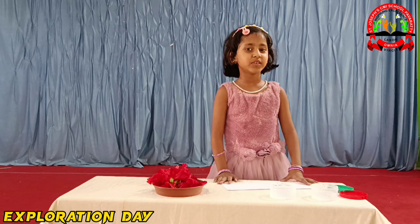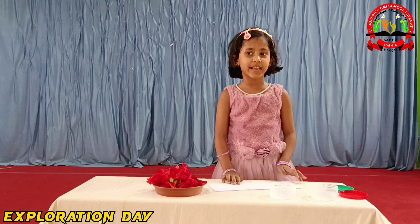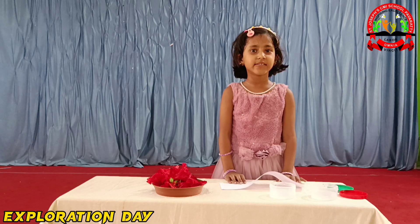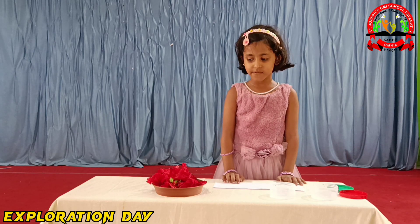Hello everyone, I am Angelina Bach from Georgia. Today I am going to present an interesting, very cool activity.